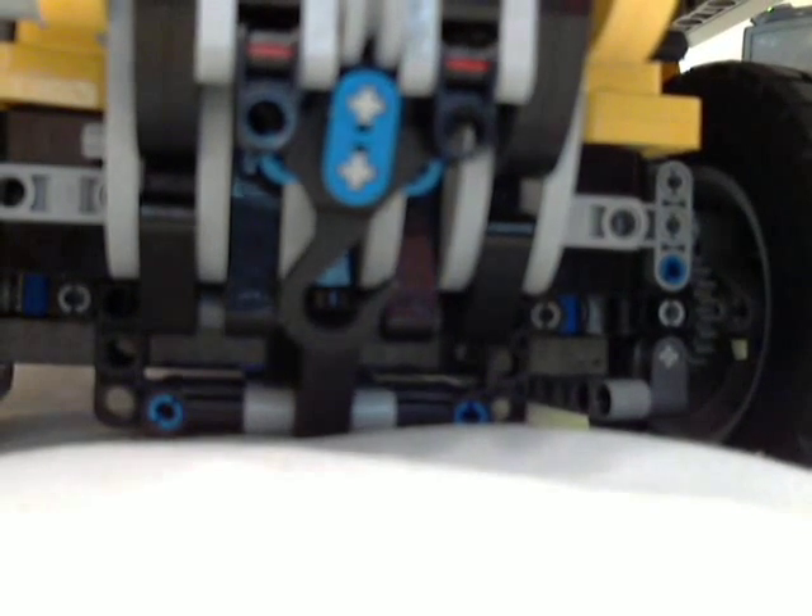This holds it against the body so it's nicely out of the way. That's the winch — you can see it has almost no ride height on this bed because it's so heavy it just pulls itself right down.